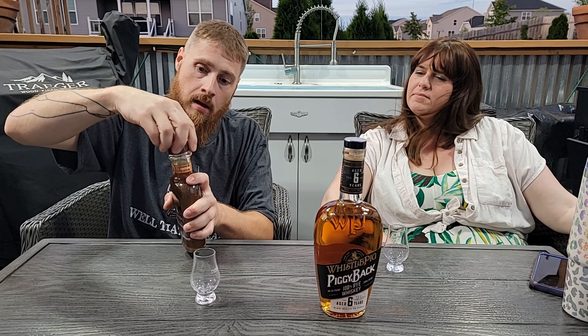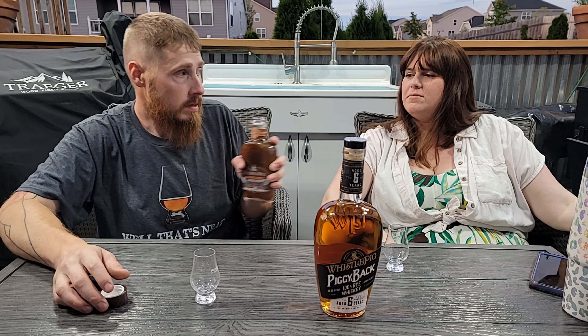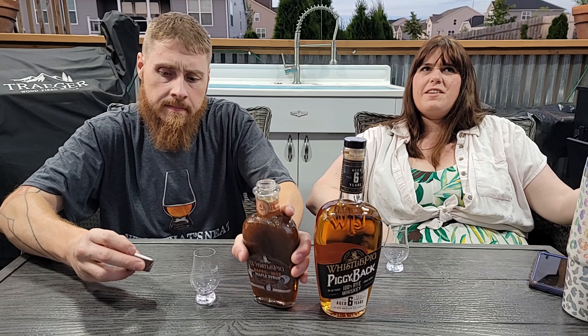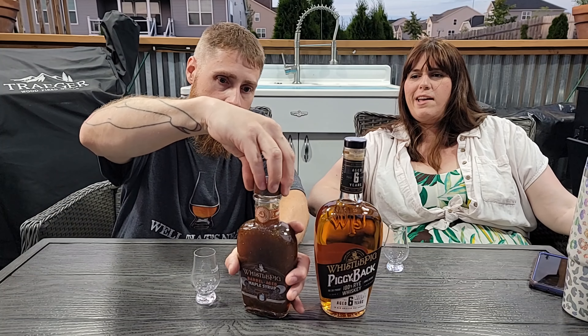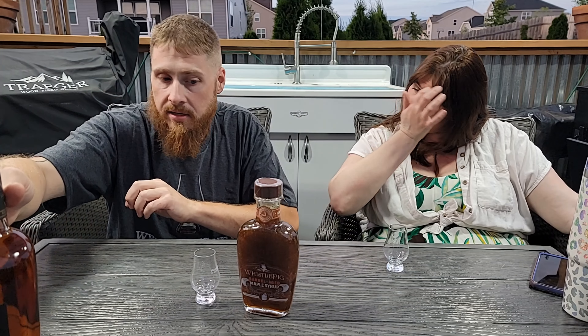That's neat — it was a Father's Day gift. I was trying to treat the cap like a cork, but it's actually a twist-off. It smells like maple, with a little bit of bourbon in there. It smells good — it makes me want pancakes.